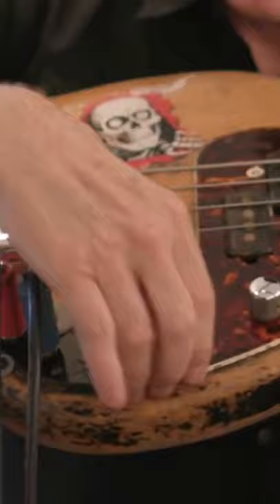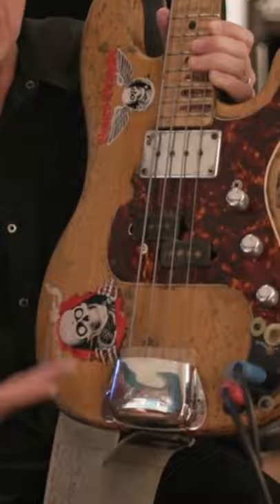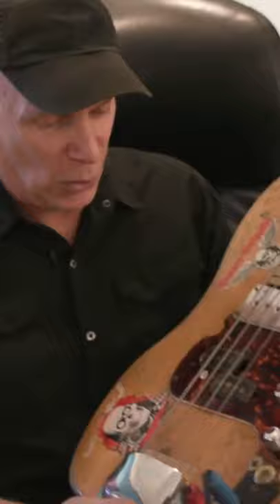And of course with all that weight it broke the pick guard, so I replaced it with another one. And then I have a lot of what's called hotel room repairs on this, so it looks kind of awful — it really does not serve this bass well to have such horrible things happen to it, but in the heat of battle you got to do what you got to do. This bass is the culmination of thousands of shows.